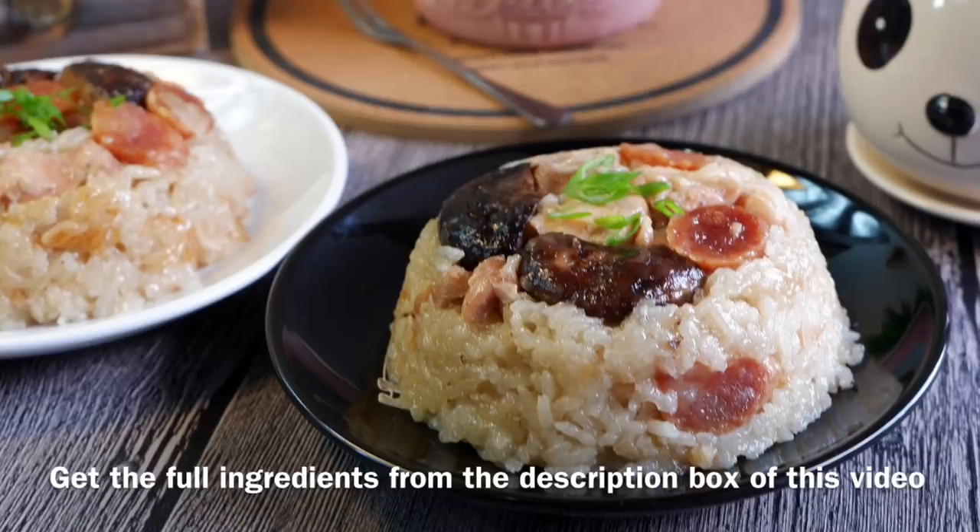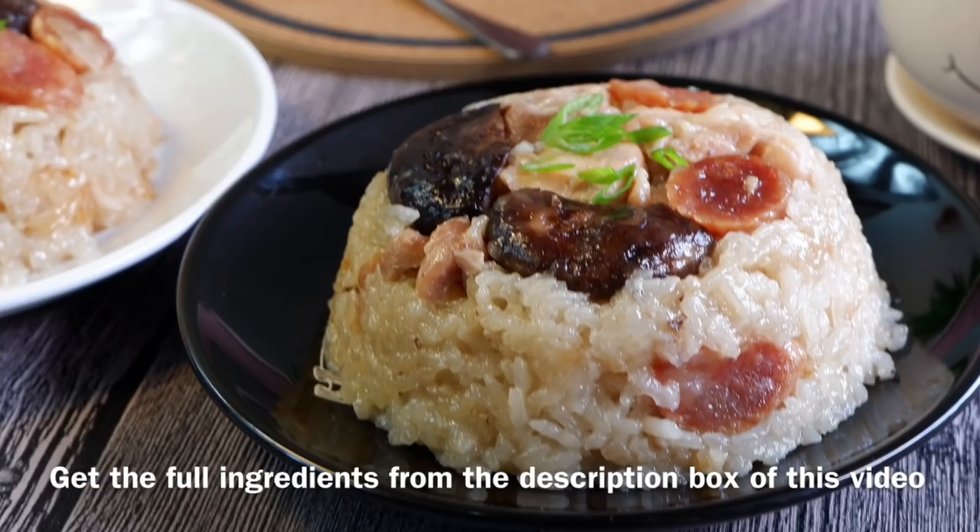Hi and welcome to Spice and Pans. Today we'll be cooking rice cooker lou mai kai, or rice cooker glutinous rice with chicken. So let's start cooking.